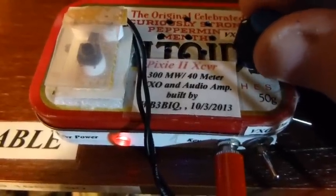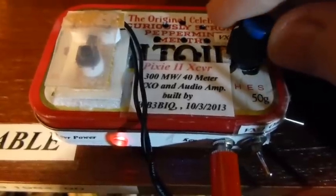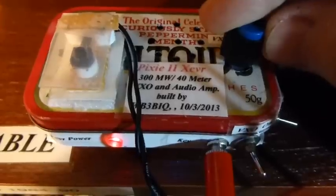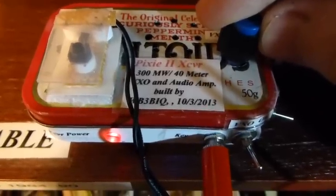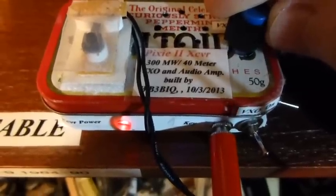The VXO tuning is a nice mod you can do on a Pixi 2. It's a real simple mod — just take the grounded lead of the crystal and put a little polyvaricon capacitor in between the board connection and the ground lead of the crystal, and that gives you a couple of kilohertz of tuning around the crystal frequency.